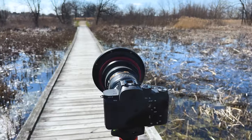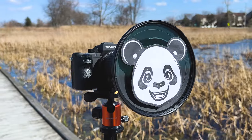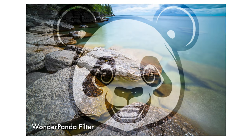Our Wonderpanda filters are great for landscape photography. Let's say you're shooting a beautiful landscape, but it's missing something — maybe it's missing a cartoon panda face. By simply adding the Wonderpanda filter to your existing Wonderpanna filter holder, you can now superimpose a cartoon panda face on your landscape photo and make it that much better. Will using our Wonderpanda filters help you win a national wildlife photography contest? I can't say for sure, but it's definitely going to help.